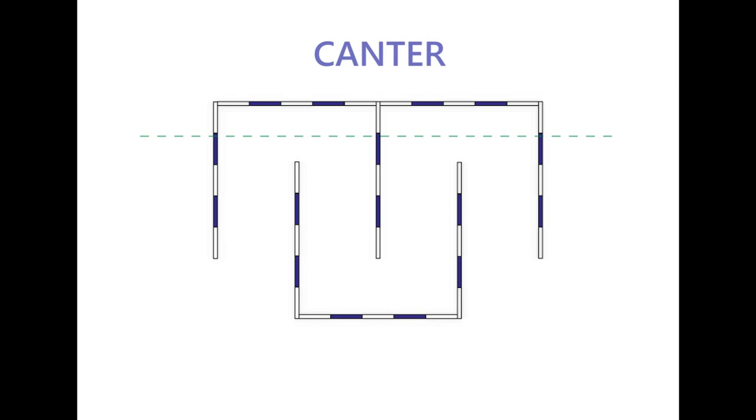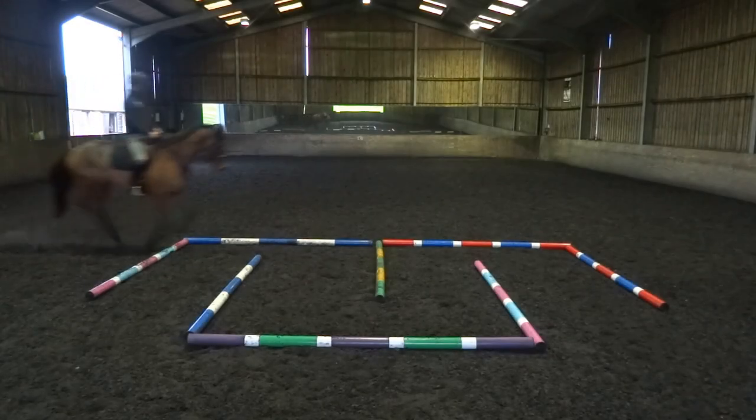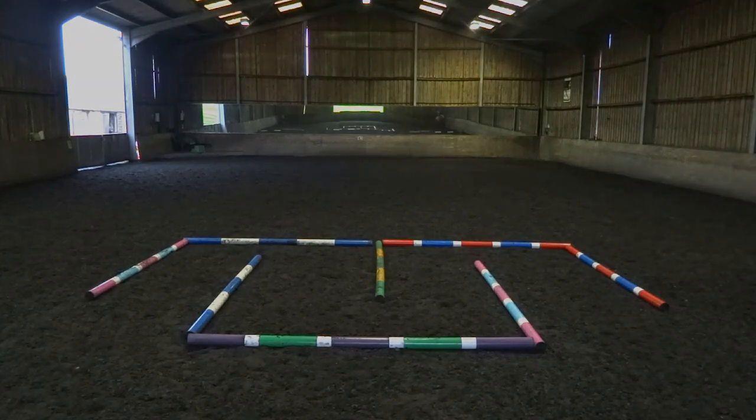We're ready to canter and we're going to canter over the three poles at the top of the maze. This is a very good exercise to develop straightness and quality of the canter and to strengthen your horse's back end.